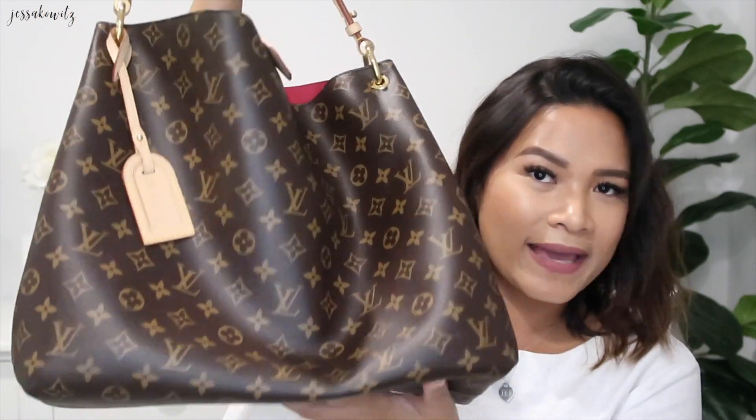It's in the Neverfull and Speedy price category. If you're planning to get a Louis Vuitton bag I honestly think — and I have both the Speedy that I love and the Neverfull — that if you want something for every day, this is the perfect one to get as a first, second, or third Louis Vuitton bag.